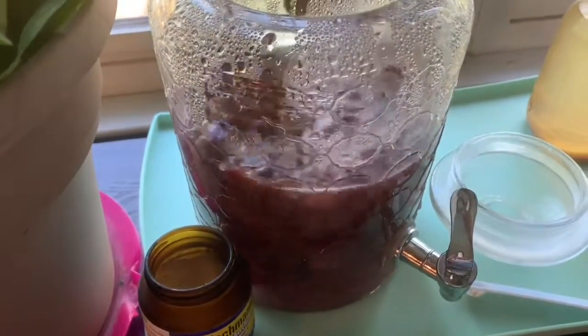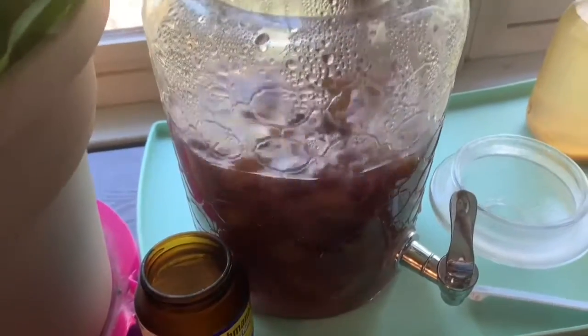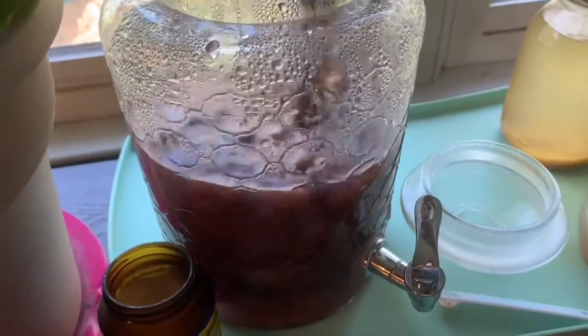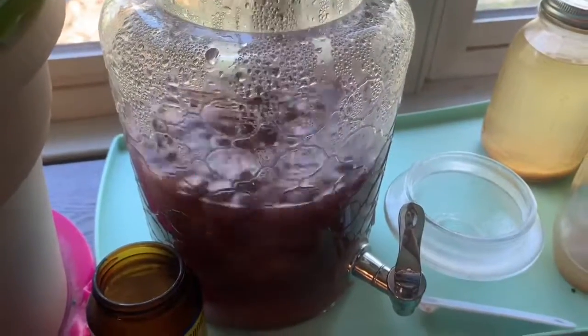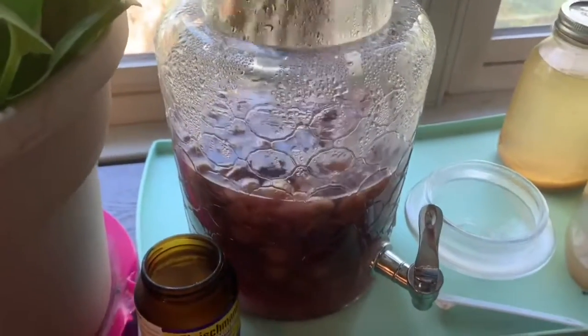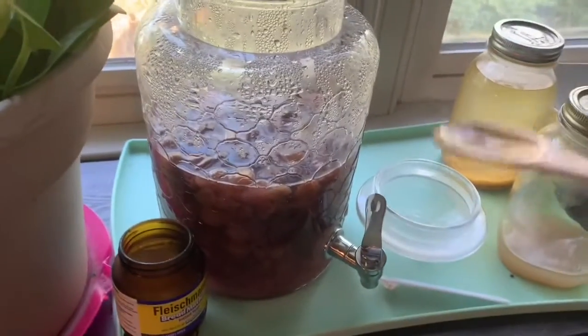You can't put the yeast in when it's too hot because if it's boiling hot it's just going to kill the yeast, but a little warm is pretty good.